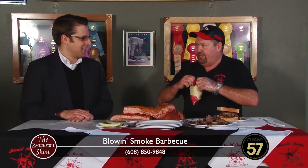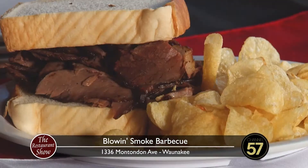Most of our sandwiches come with kettle chips and a pickle. You can upgrade to any of our homemade sides. There's a delicious beef sandwich right there. As soon as we go to commercial break, I'm going to be chowing down on this. So if you'd like to chow down on something just as good, come on up to Blown Smoke Barbecue here in Wanakee.